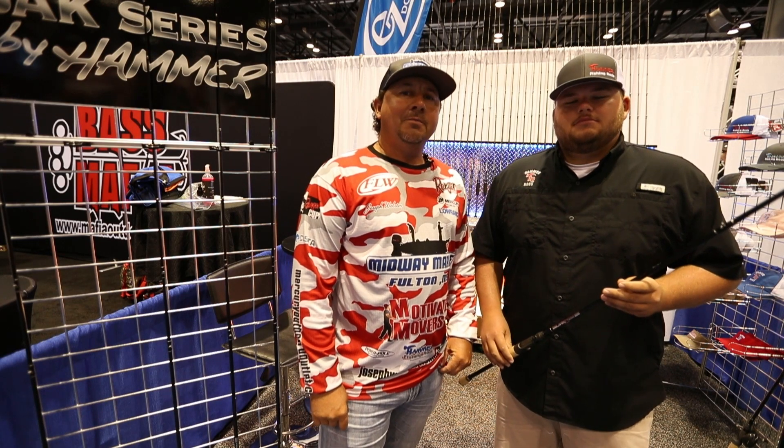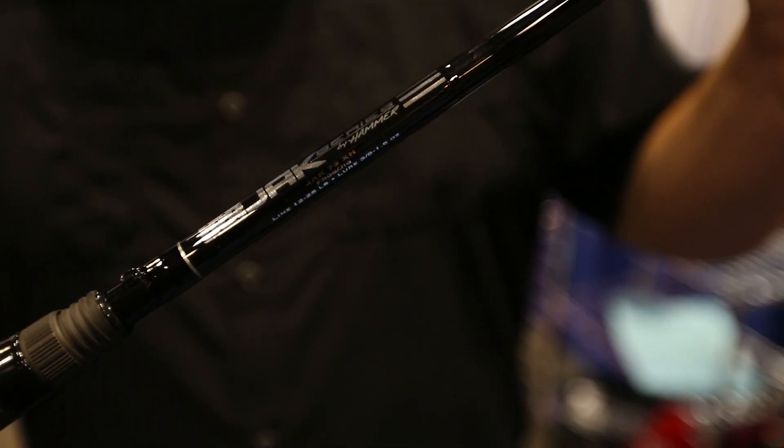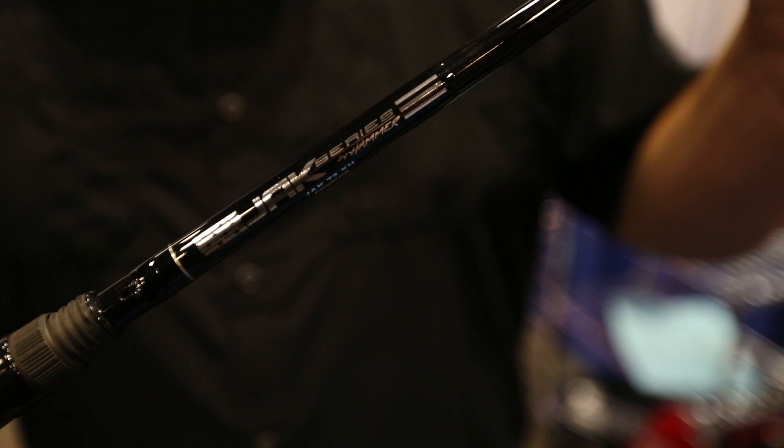Hey guys, Joseph Wefter here, FLW Tour Pro, here at the 2018 ICAST. Here in the Hammer booth, got some real exciting new rods coming out. Here's Ty, owner of Hammer Rod, gonna tell you a little bit about it.